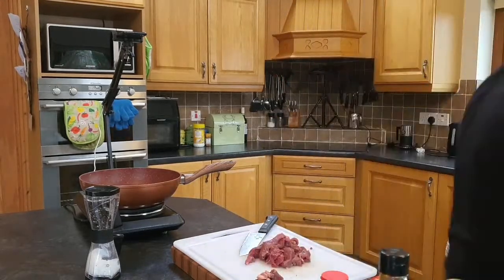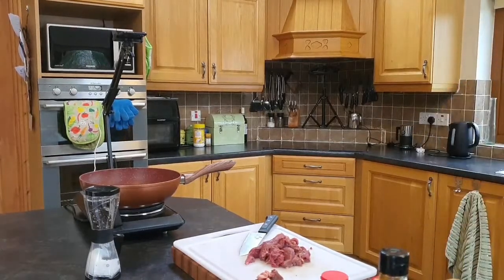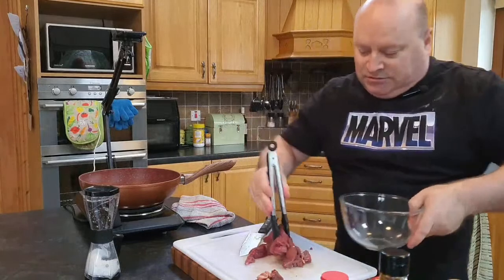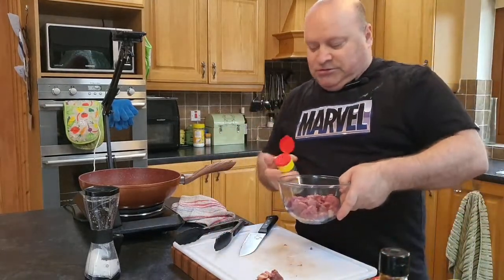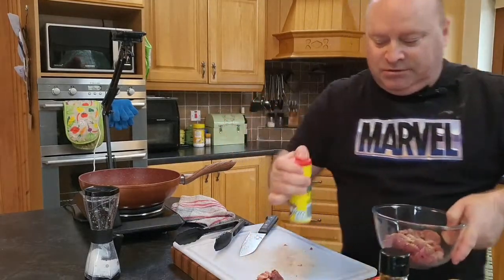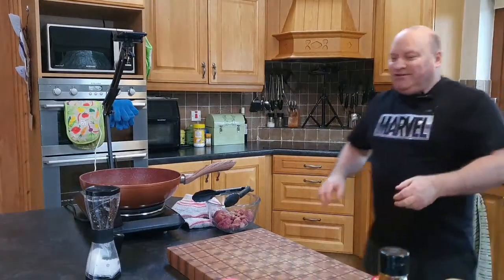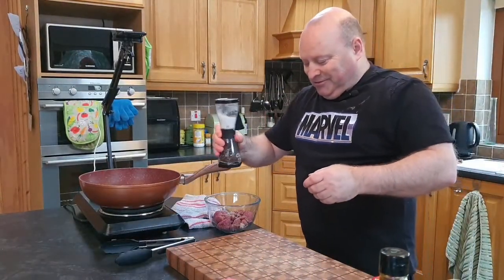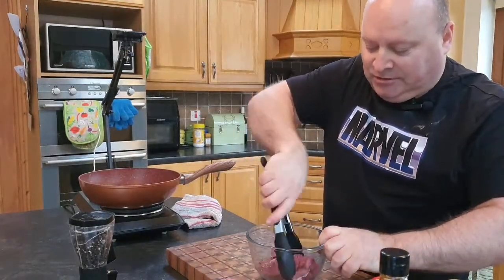We'll set that to the side — just making sure I clean my hands after handling raw meat. I'll take a small bowl and pop the meat into it, then season it with salt, pepper, and some aromat and leave it sitting for a few minutes. The worst thing about live streams is that you can't edit anything out — you have to do everything live. We'll just mix that around and let it sit for a minute or two.